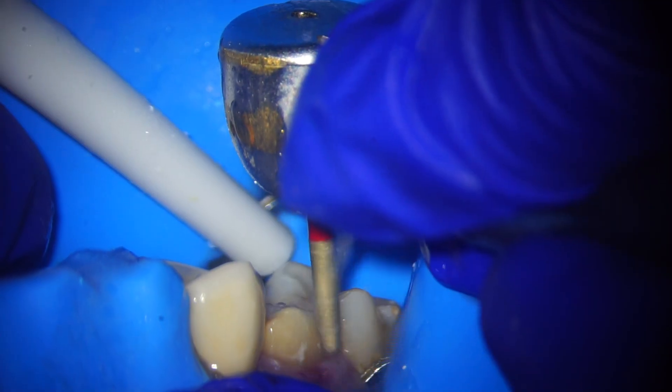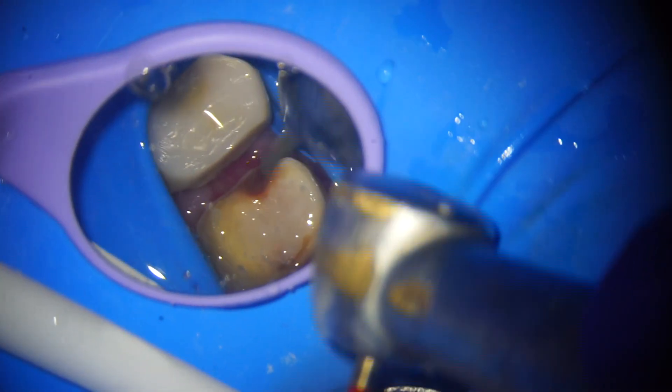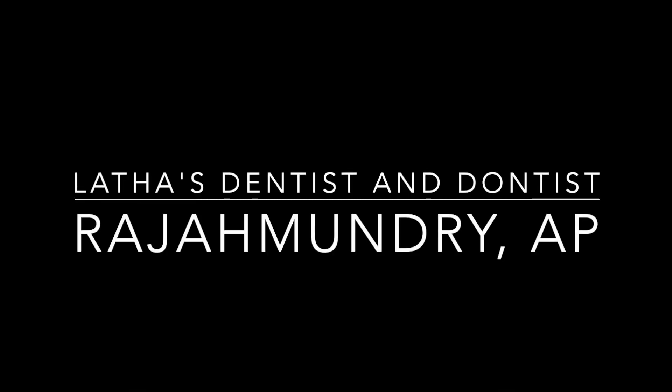Some dentists have asked me: is it possible to do crown prep under the microscope? Yes, it is. It all depends on how you orient the patient and the tooth, and visibility maneuvering the microscope. It is easy and predictable. There is decay there and we have done the restoration too after this. Thank you.